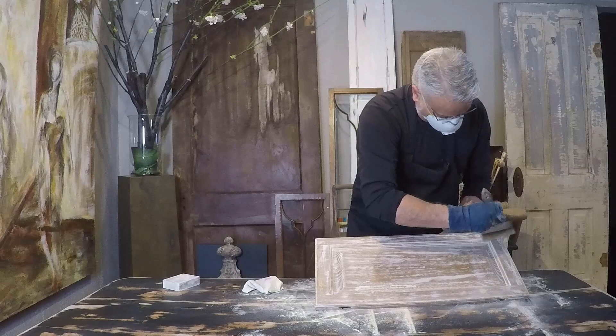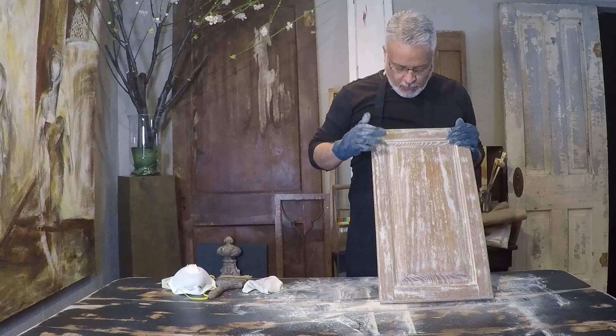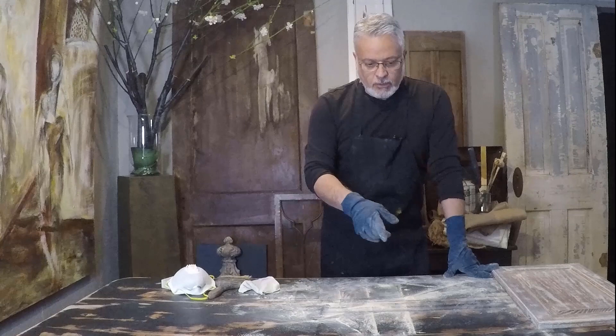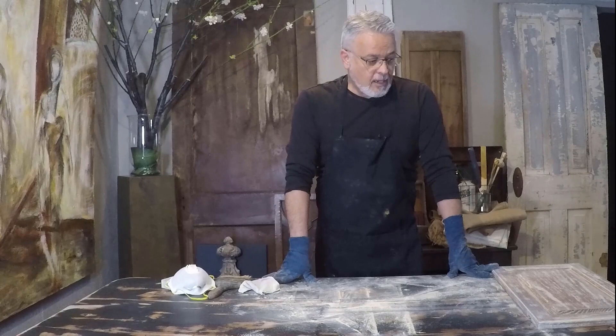At this point you can see what the filler does — it really shows how it penetrates inside the grain. Make sure it fills the grain so it doesn't show after it's all painted. Here we can see the difference where the filler has been applied and where it has not. So if you choose not to do that step, this is what you might expect. Another thing I want to point out is the amount of dust that the filler creates.